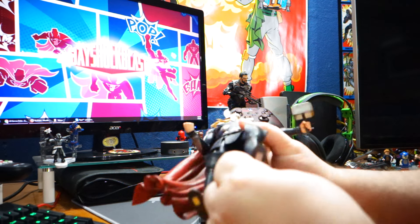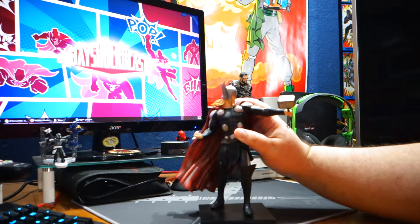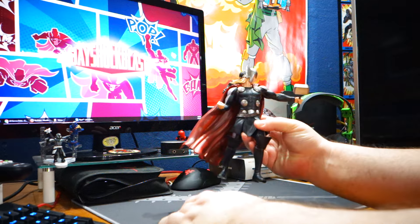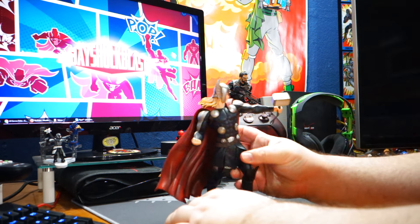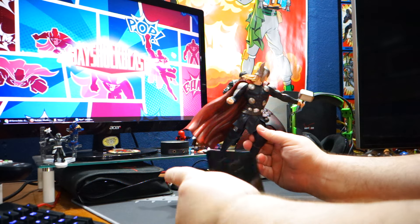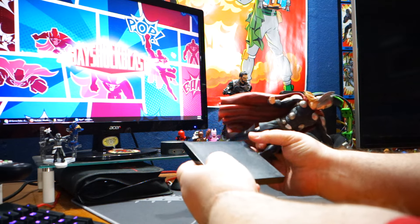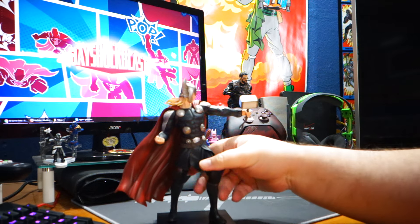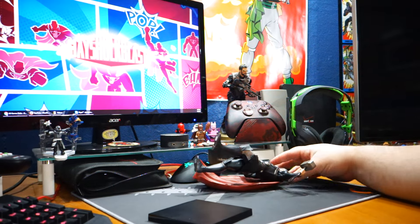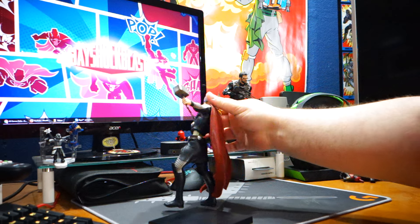He does have magnets on his feet — I don't know if you can see that. I don't know if I have this upside down. This does say Marvel Now on the base. I don't know which side — yeah, there we go. Magnets. The Deadpool stays on way better.